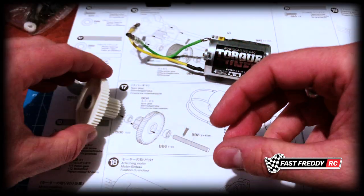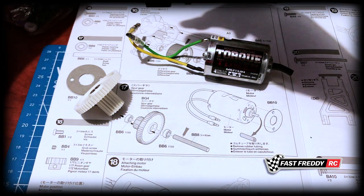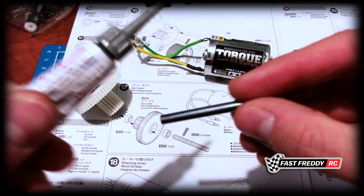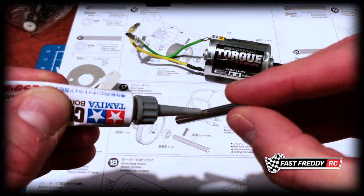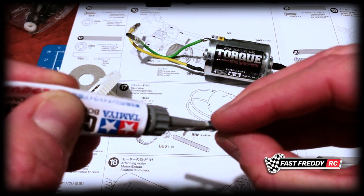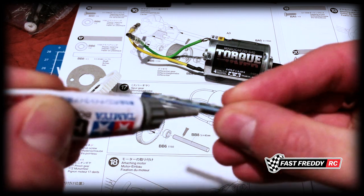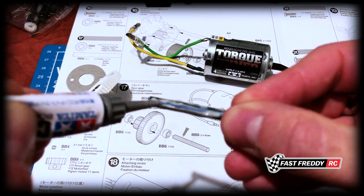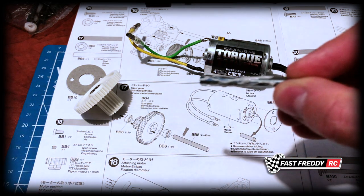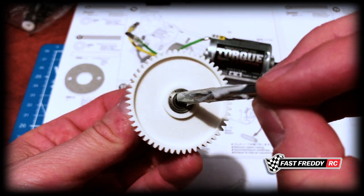We've got our bearings into the spur gear. Now for the metal bar — since we're using bearings I don't necessarily need to grease it, but I've decided I'm going to this time regardless. I'll put just a little bit, not as much as I normally would given the bearings, and we'll slide this through.